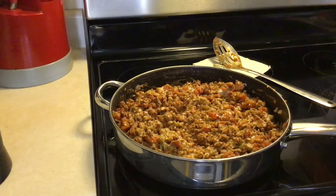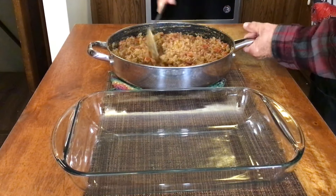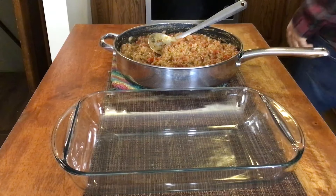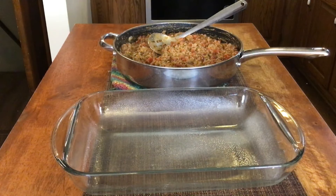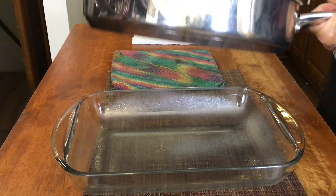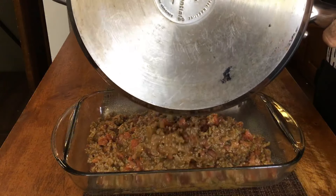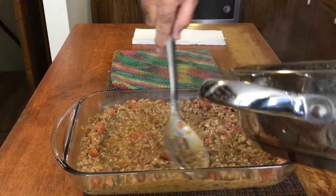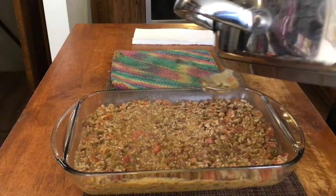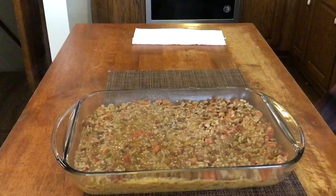We're just gonna get this heated up real good, and whenever it's good and hot all the way through we'll move over to the island. We got our ground beef mixture warmed up — it started bubbling. We got a 9 by 13 casserole dish and we're gonna spray it with cooking spray, just enough to keep anything from sticking. We're gonna dump our meat mixture into the 9 by 13 and spread it around — you can see what a good layer of meat we have there. If you feel like you made too much, that goes really good over rice or mashed potatoes.